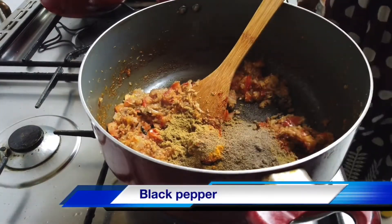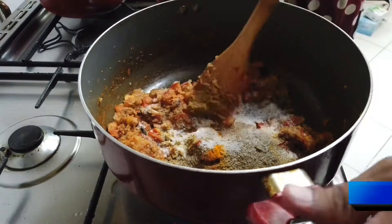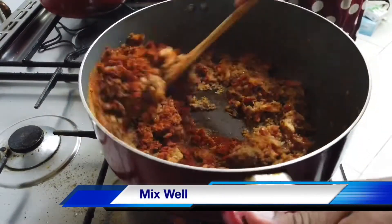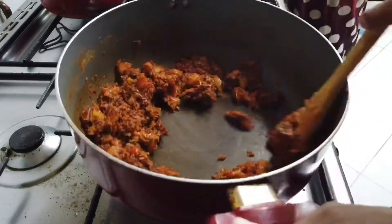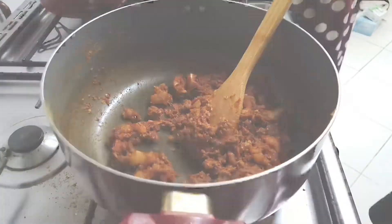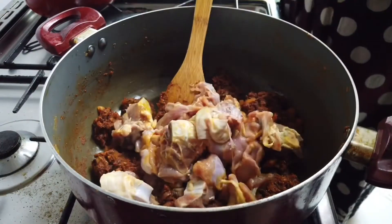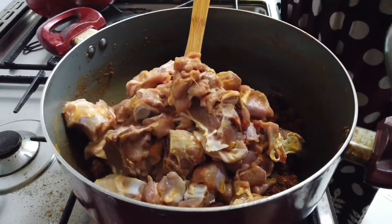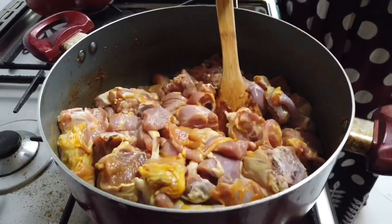I'm going to make sure we're going to make sure that everyone looks familiar with us. Now that's what I'm going to do.